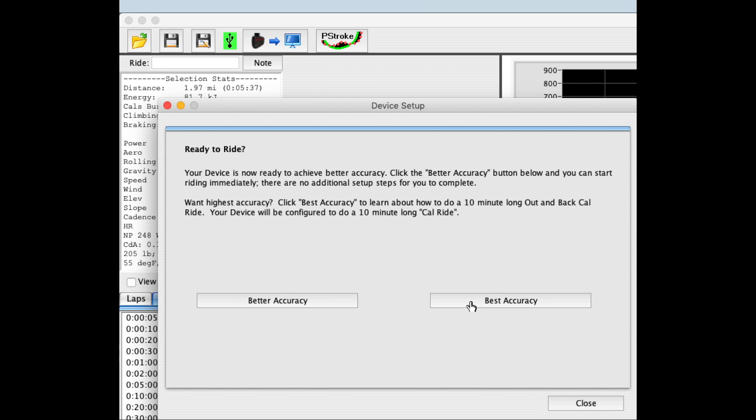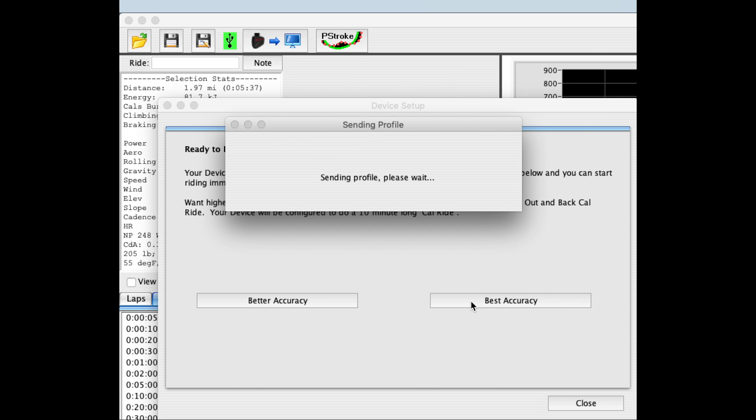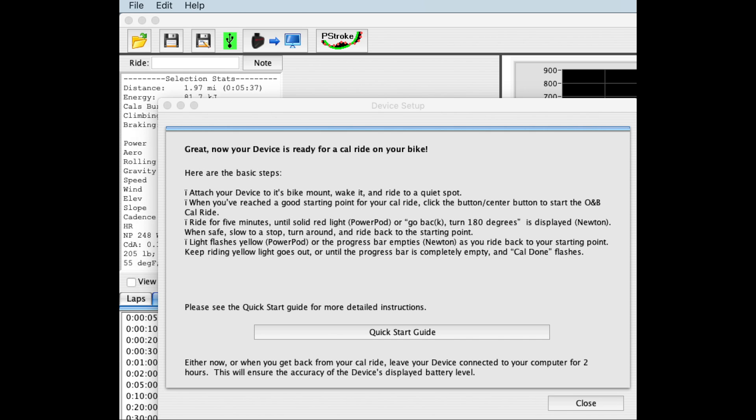Finally, I will select Best Accuracy in order to enable the out and back calibration ride. After a few seconds, you'll get a confirming message saying that the device settings have been sent. And now you're ready to go to the step where you pair AeroPod to your bike sensors.